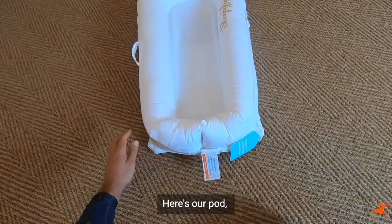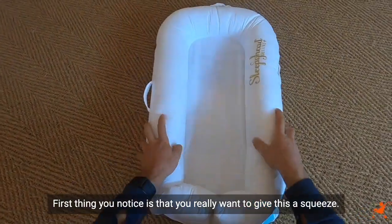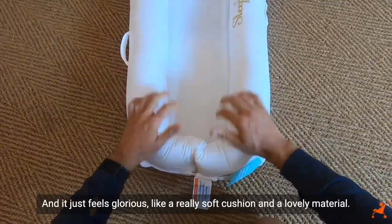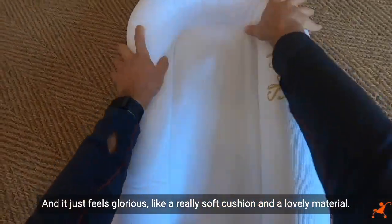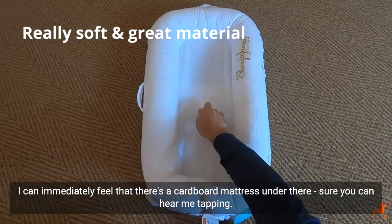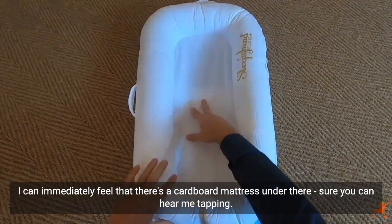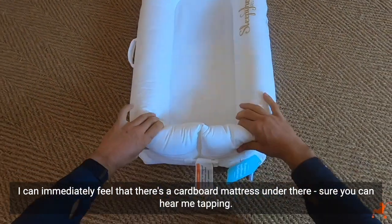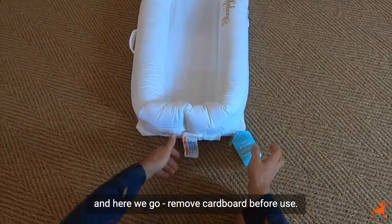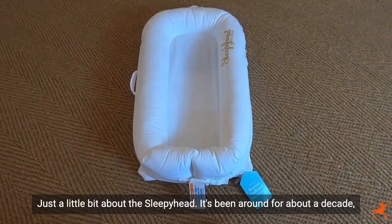Here's our pod. First thing you notice is you really want to give this a squeeze — it just feels glorious, like a really soft cushion and lovely material. I can immediately feel that there's a cardboard mattress under there, and you can hear me tapping. Remove cardboard before use. Just a little bit about the Sleepyhead.